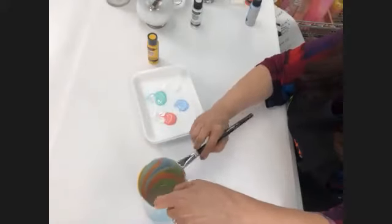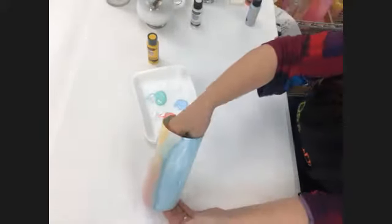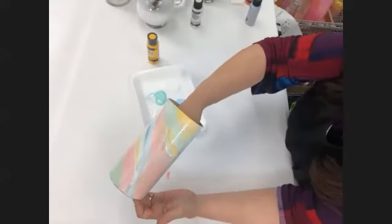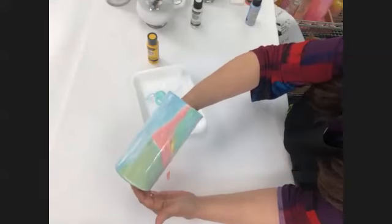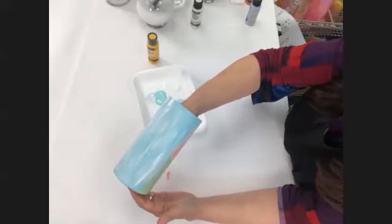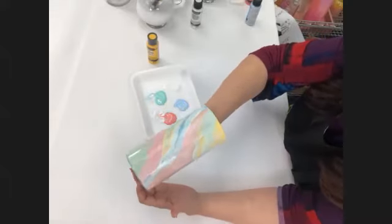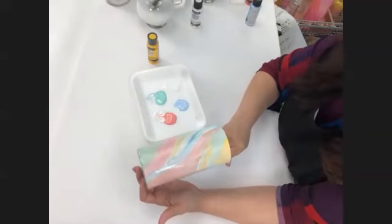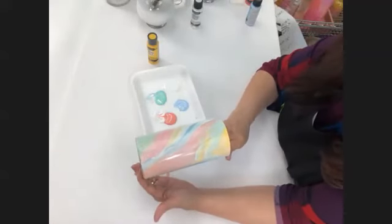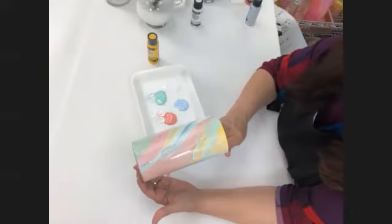I think I'm going to stop right about there. It was white paint with water — if you were to just apply the white paint straight, it would be more of a solid coverage. Out of all the ones we're doing today, this is the most complex, and as you could see, it was super easy. I'm going to set it aside and we're moving on to the next technique.